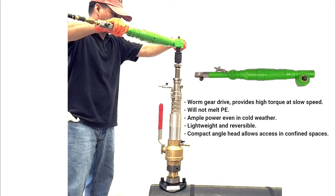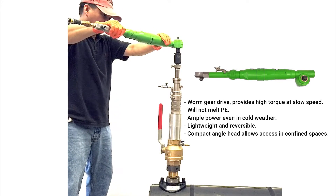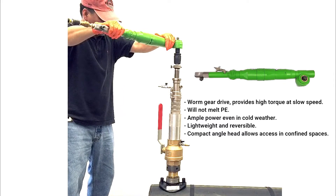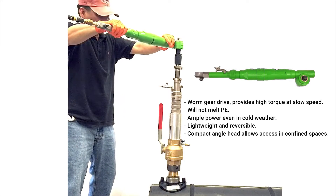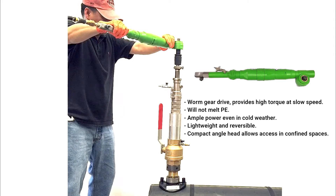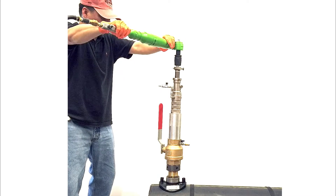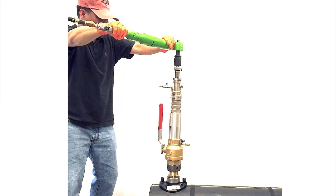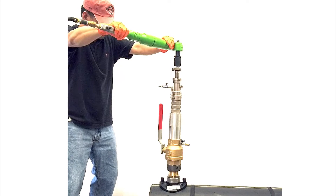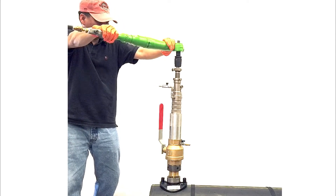It has ample power even in cold weather. It's lightweight and reversible. The compact angle head allows access in confined spaces. There is no counting revolutions because of the predetermined drill depth. The operator will also feel when the cutter has broken through.